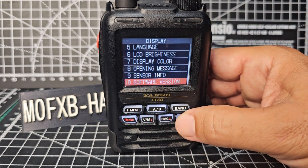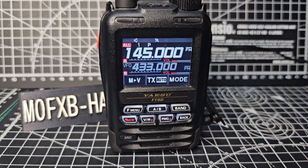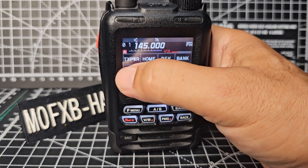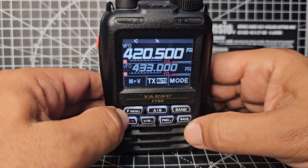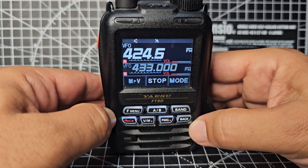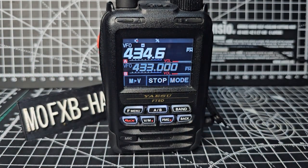Excellent news — we can now scan and see what we're actually scanning. How good is that? Bye for now, and please remember to subscribe to my channel if you'd like to see more videos of me learning but helping everyone. 73, all the best.